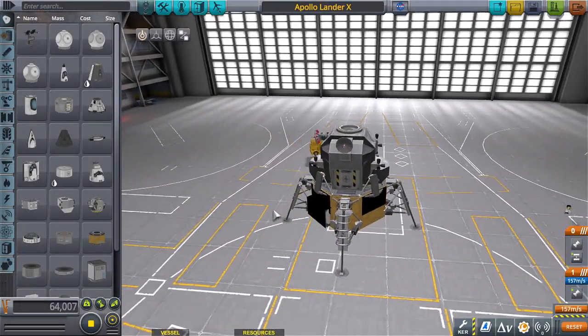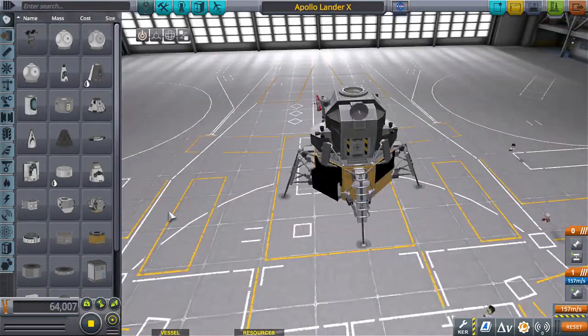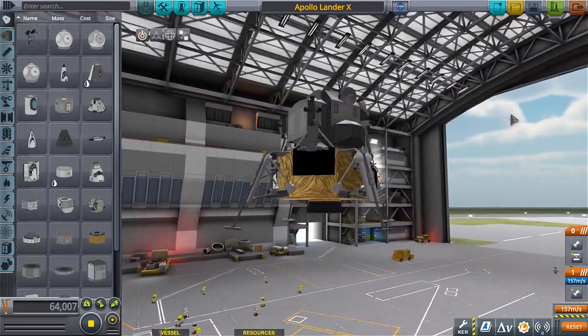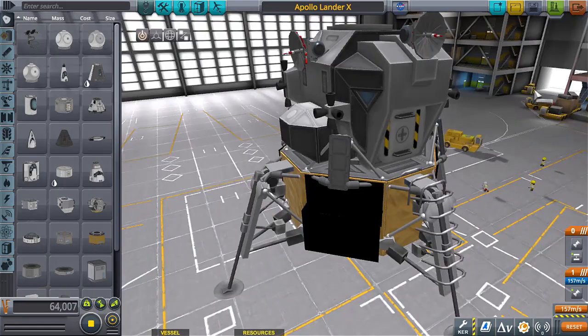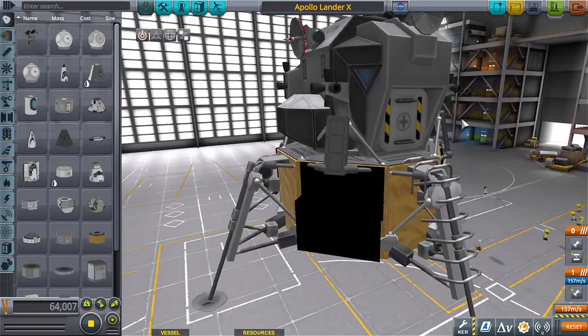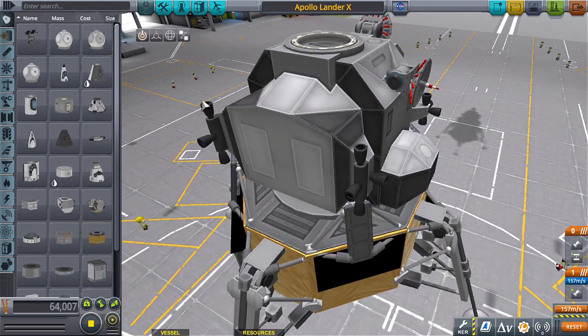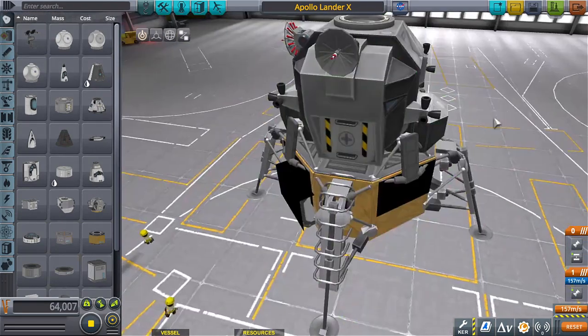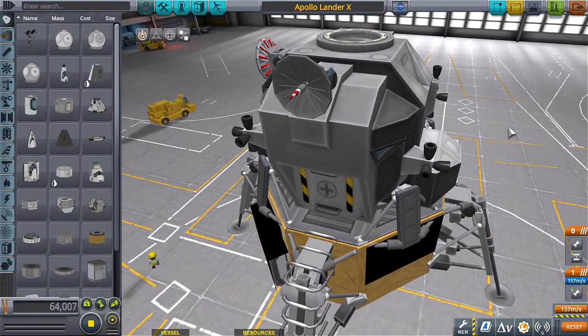Hello everyone and welcome back to part two of the Apollo program lander. Let's make this thing look really pretty. NASA knew what it was doing back then, so why does this thing look all clunky? My guess is they had to cut weight where they could. Basically this is like the bare absolute minimum.